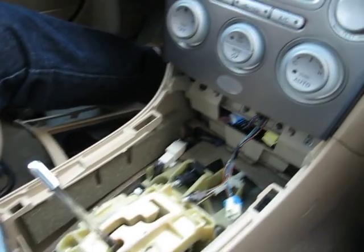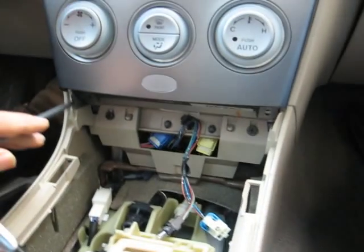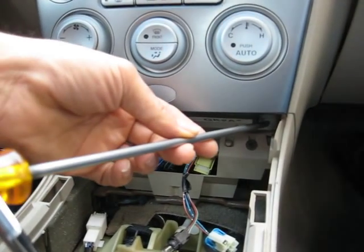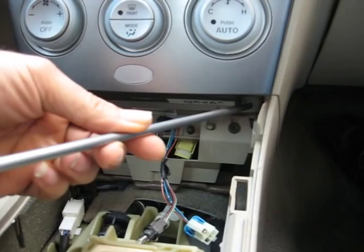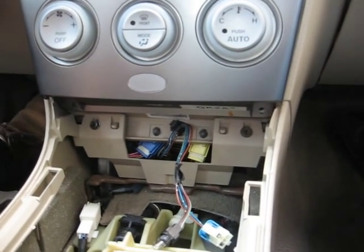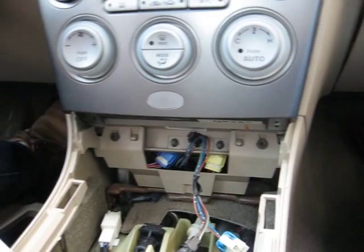Once you get the cover out, you will be able to see the two Phillips screws for the mounting of the radio and air conditioning control assembly. Once you remove those two screws,